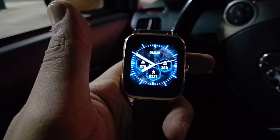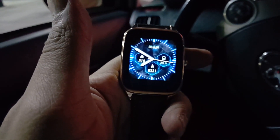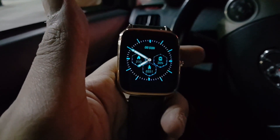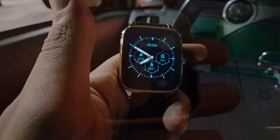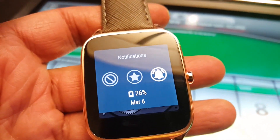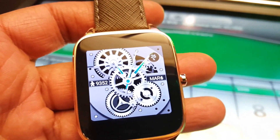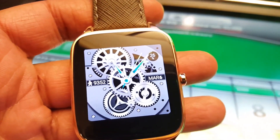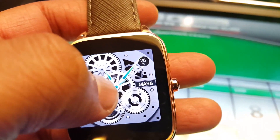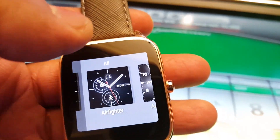Pretty good — it's ten minutes to eight and we're in for a long night. We're at 26%. It's a unique watch face; not that crazy about it but let me switch to another one — they have a lot of clock faces.